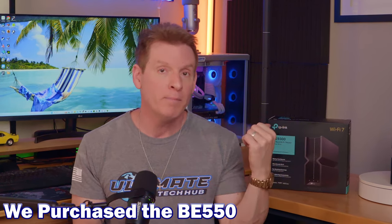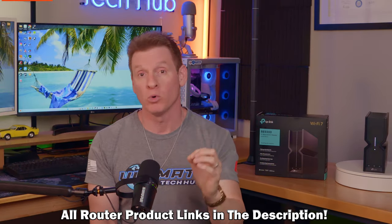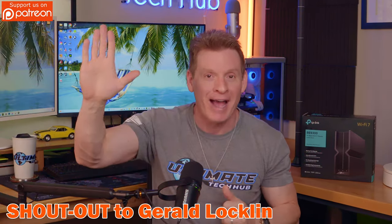Full disclosure: we bought this router with our own money. The price we paid for the BE-550 was $269, and we got a sweet $20 discount on top of that. And as a bonus, one of our amazing Patreon supporters gifted us a $100 Amazon gift card — shout out to Gerald Laughlin! So we paid a total of $170 for this router. So even if this router sucks, we're only out $170.